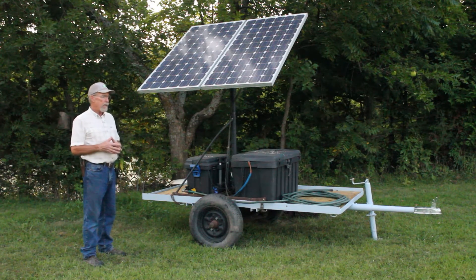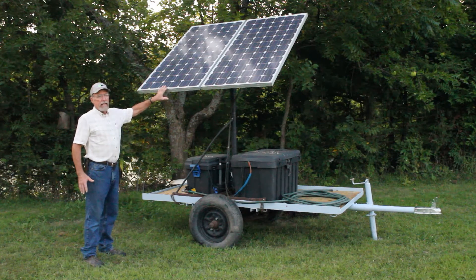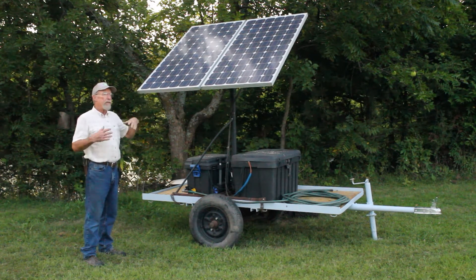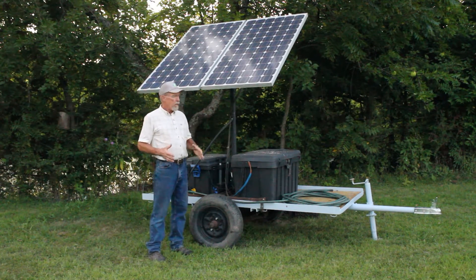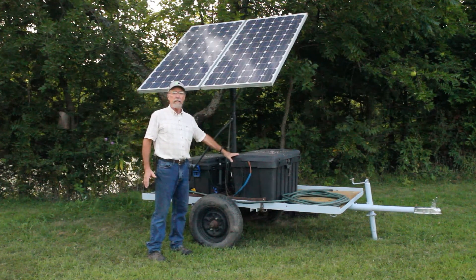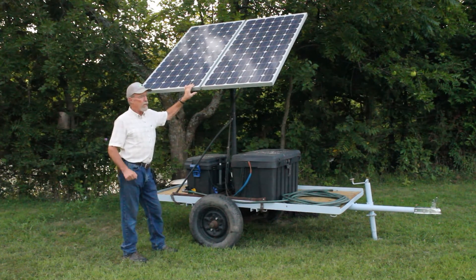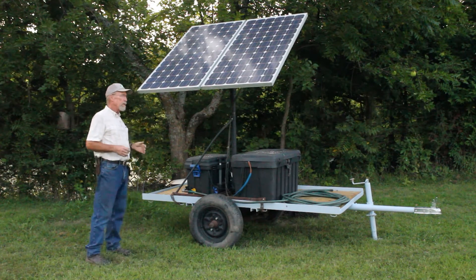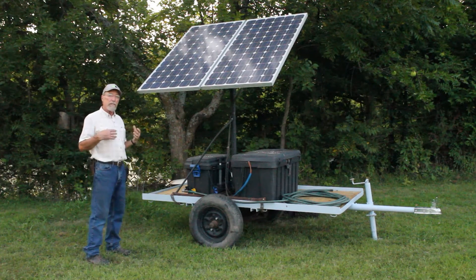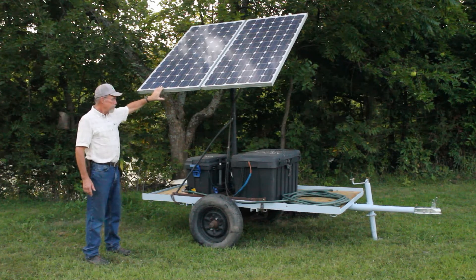The fourth component is the pump, which is out in the pond hanging on a float. The way I like to think of this is not a real complicated solar pump — all this is is an electric water pump being run by batteries and the batteries are being charged by solar panels. There are direct drive solar units where when the sun shines, the pump runs with no batteries. This is not one. This is a unit that will run all night long once the batteries are charged.